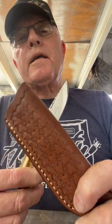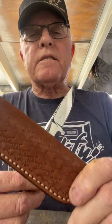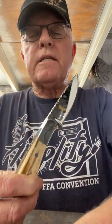So this past week I spent the time making one that's my favorite right now. The sheath was made by Mackie Leather Works out of Blanket, Texas, and I sure appreciate that, Randy.